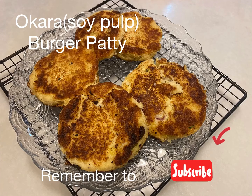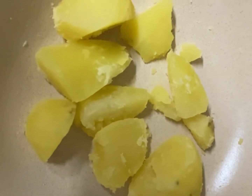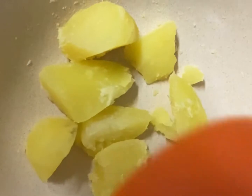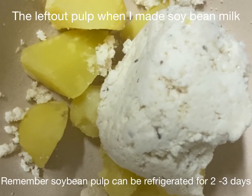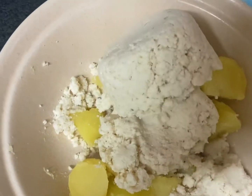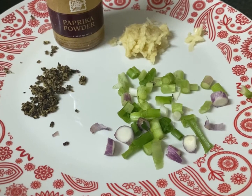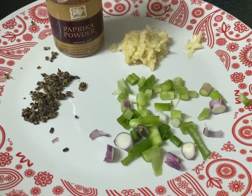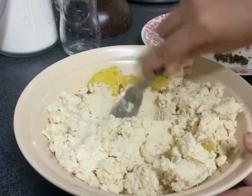Hello friends, welcome back to my culinary diary. Today I'm going to show you how to make okra patty, which is made of soy pulp. These are the ingredients we need: about one and a half potato, two cups of soya pulp that I reserved a night before, and other ingredients like black peppercorns, spring onions, ginger, and paprika powder.